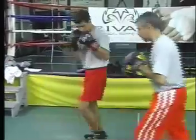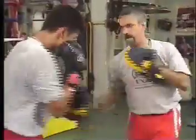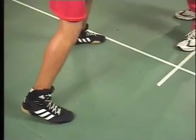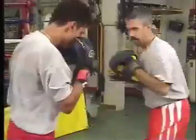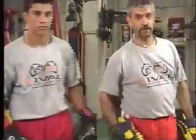Notice how good the position of David is. His feet are in good position and he's able to land good power shots any time. That's defense and counter-punching for the right uppercut.